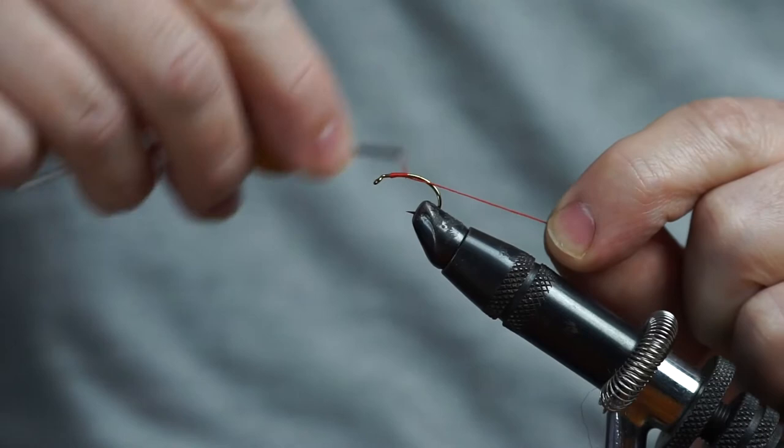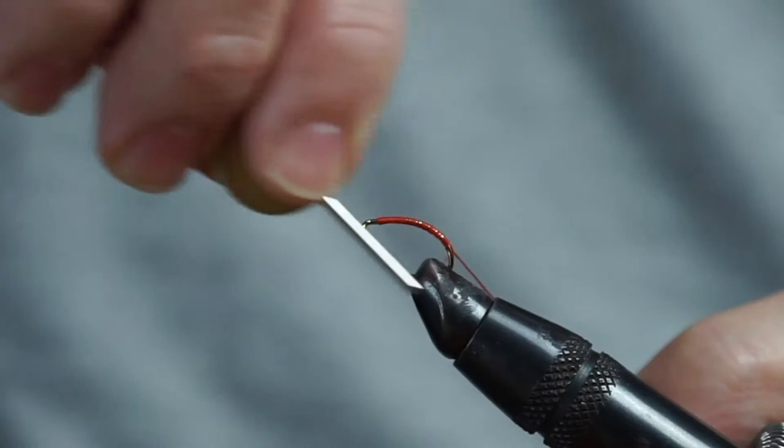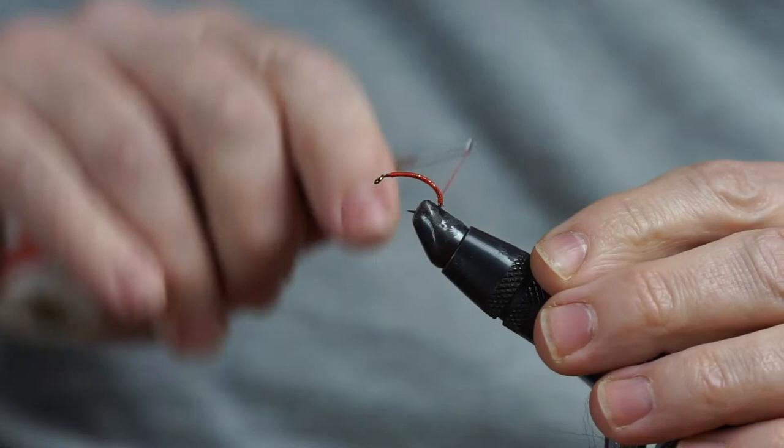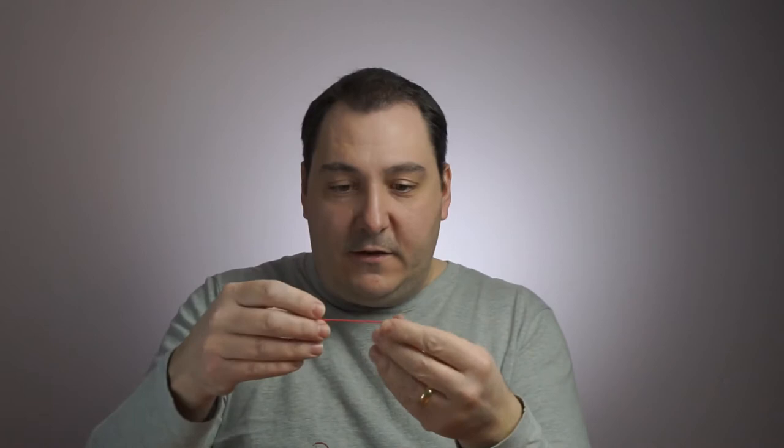We'll jump straight into tying the fly up now. First thing I'm going to do is catch the thread on — no messing about here. With it being a grub hook you've got a nice curve on the top. Keep going around that bend to give it that characteristic maggot shape, make sure that's all the way down there, trim off that excess thread, and just work away loosely back up to the top. It doesn't have to be touching turns. I'm going to leave a bit of a gap at the top.